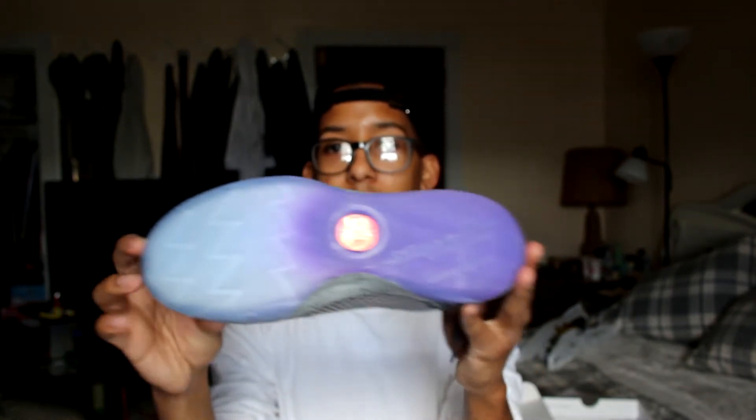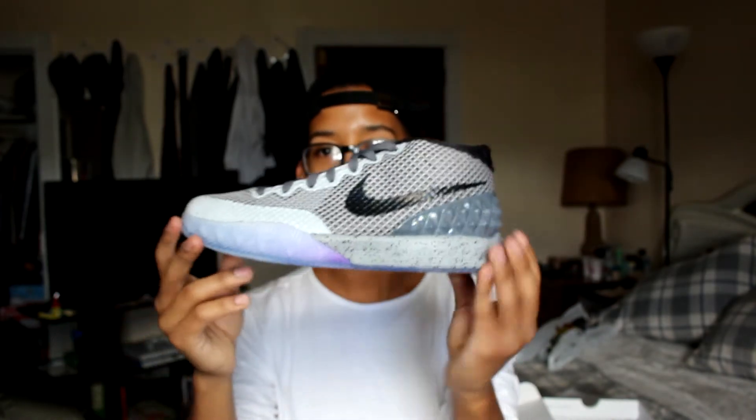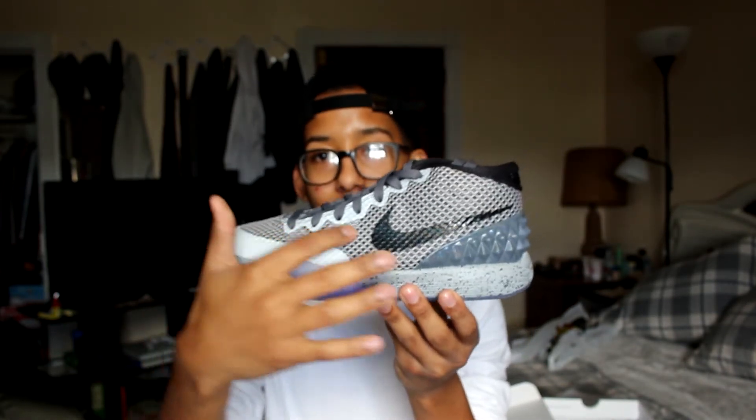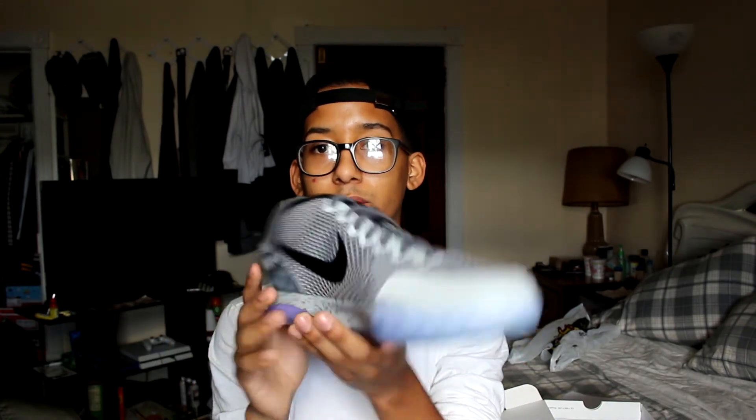Look at that icy bottom. Translucent from blue to purple. I just really enjoy this shoe. I don't want to get them dirty, so I had to get a new pair. As you can see over here in the eye sockets, you can see that 3M material. 3M material right over here on the toe cap. Really dope shoe. I'm happy I got them in my collection.